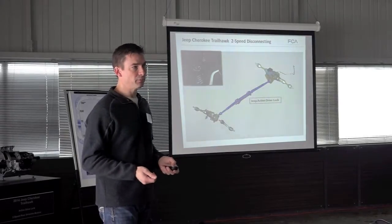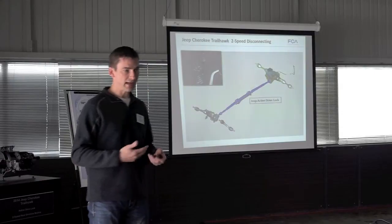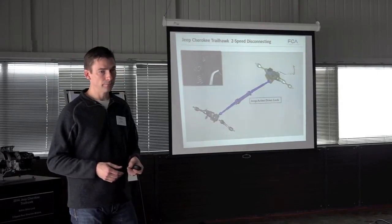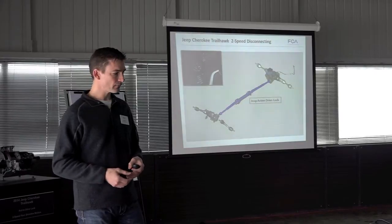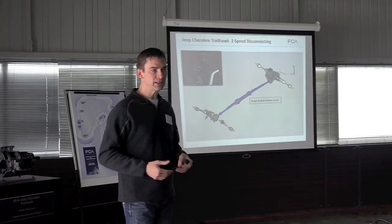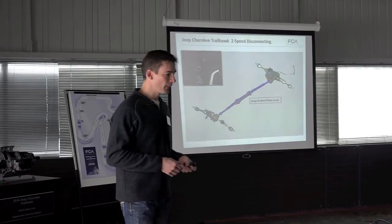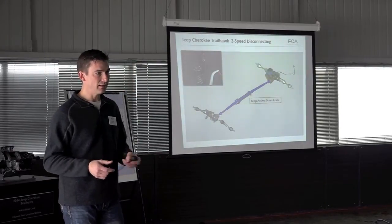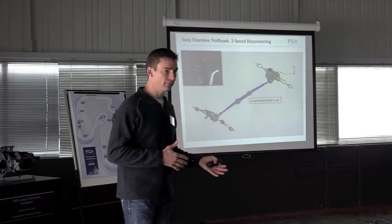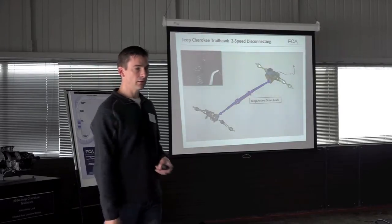Also here today is the Jeep Renegade, coming available soon. It has two disconnecting systems as well: Active Drive for on-road slippery or snowy performance, and Active Drive Low, which utilizes a low range giving you a 20-to-1 crawl ratio — a little less than the Cherokee's 48-to-56 to 1 depending on configuration. We also have the Compass and Patriot with Freedom Drive 1 and the off-road version Freedom Drive 2, which gives you a CVT low range providing better grade ability and trail-rated off-road performance.